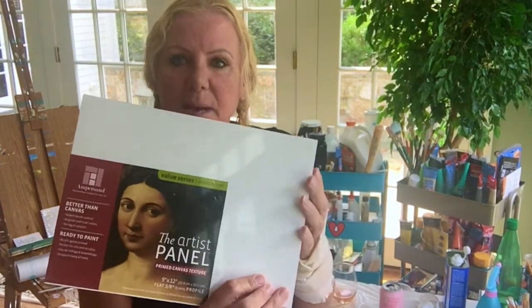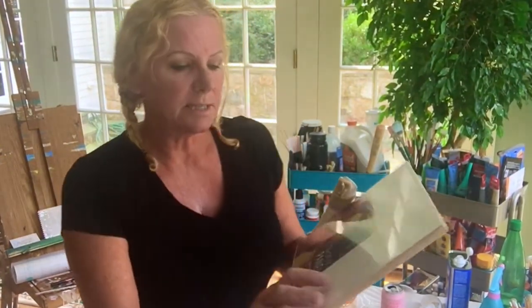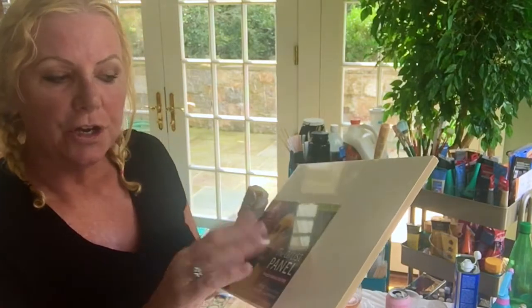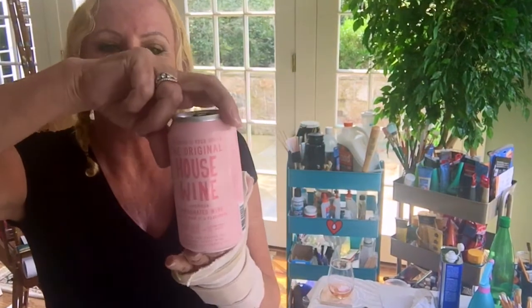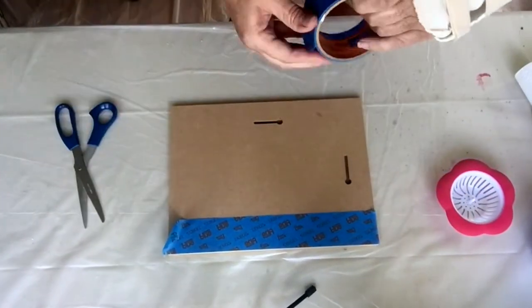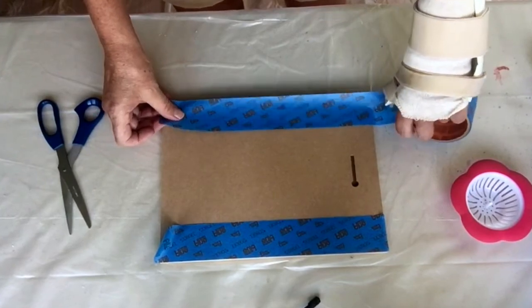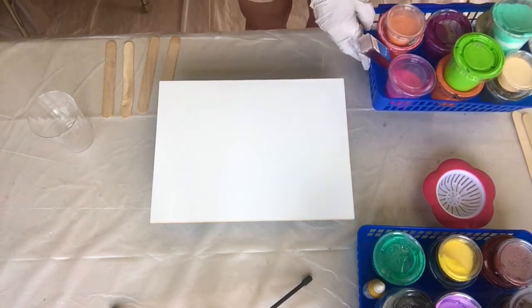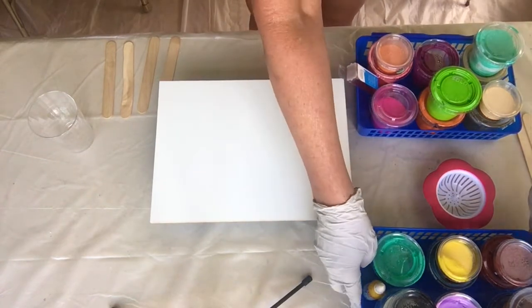First of all, I am going to mask the back of this. This is an artist panel and it is 9 by 12. I have a lot of paints that I want to use up, so I'm going to be doing two pours. I thought a good way to cool my tongue down — it's five o'clock somewhere — sparkling pink.